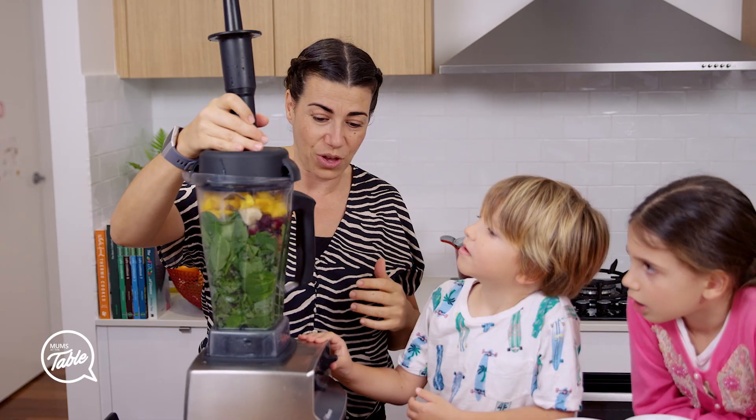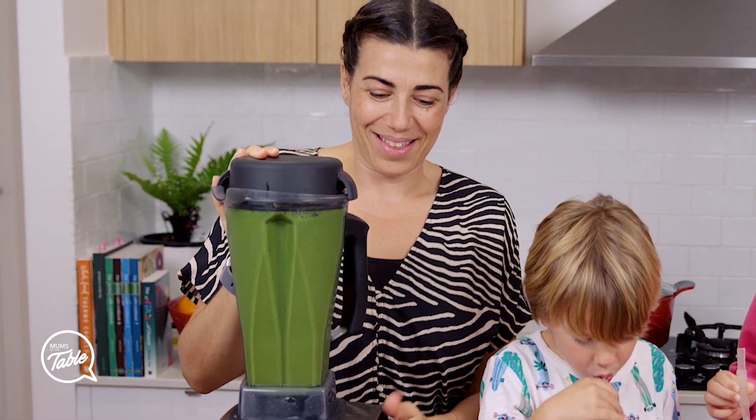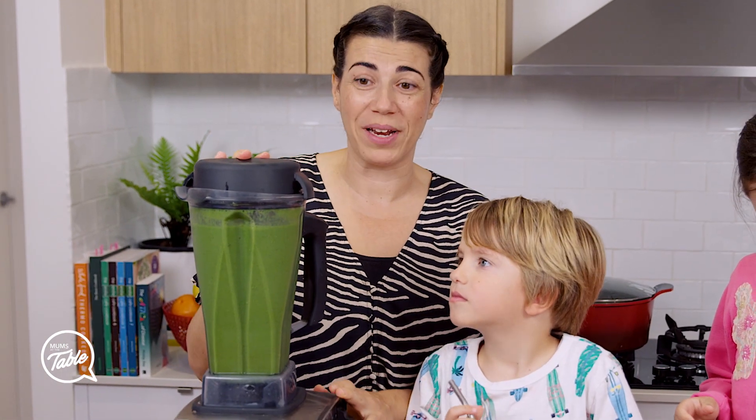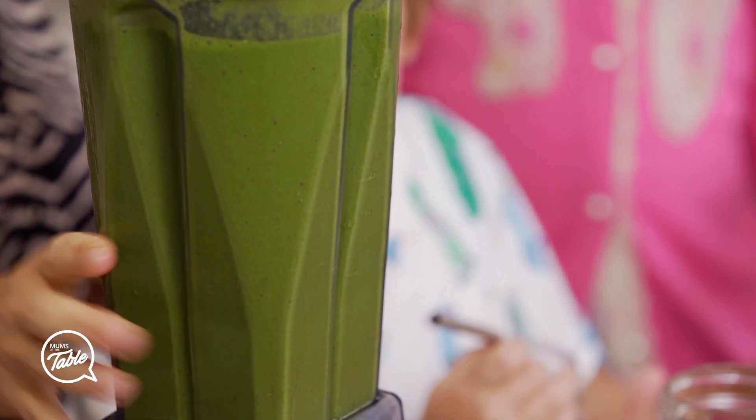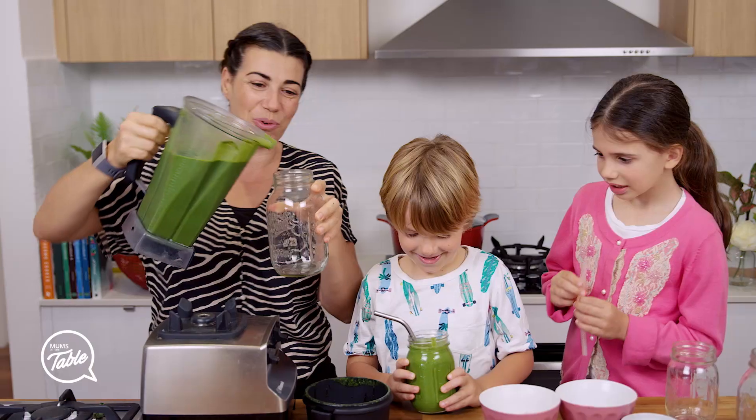Okay, you ready? Turn it on, go. So that's been blending for about two minutes. It's nice and smooth and it's ready to drink. So there you have it, your green smoothie.